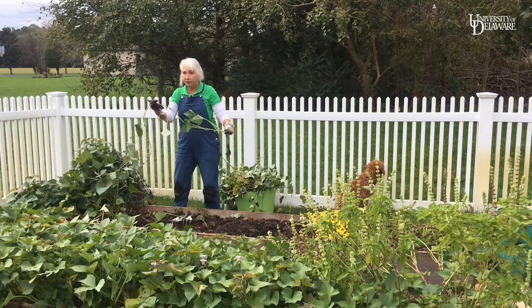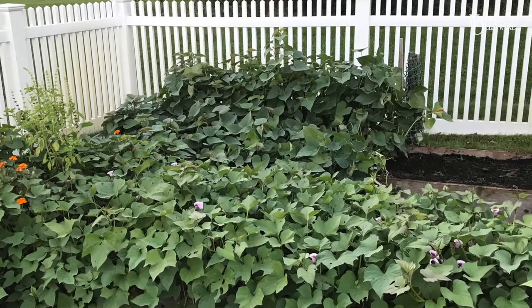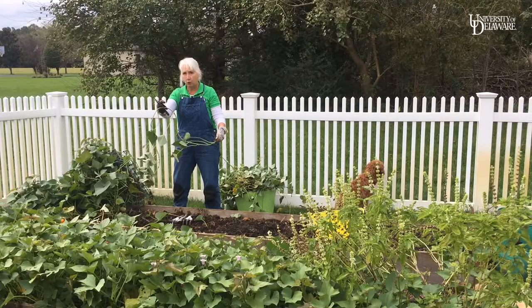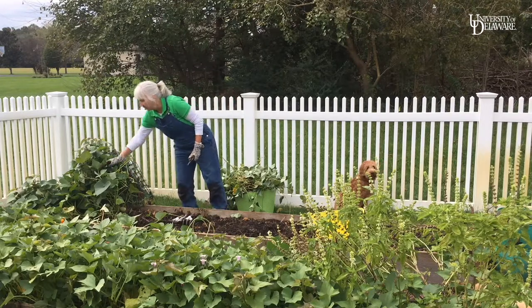Don't throw all these vines away — you can actually put these in water and root them, then plant them in containers in your house in a warm place to overwinter them for the next year. And did you know sweet potato leaves are edible?